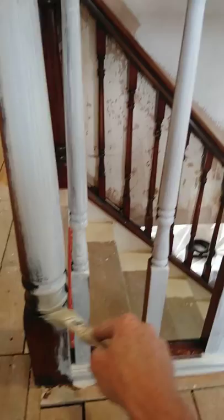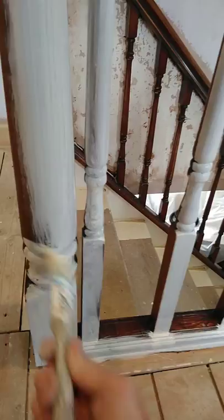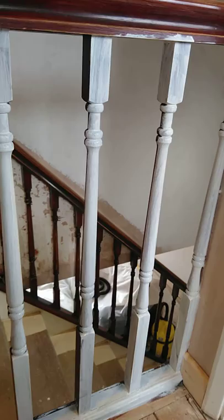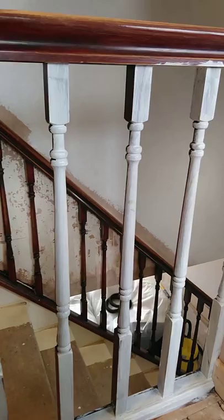We'll do a before-and-after video, but this is the first one. As you can see I've got a few to do — not too many, but enough to be getting on with. As you can see it's covering okay. I'd usually say probably four coats: two coats of this, an undercoat, and either two coats of satin or gloss.